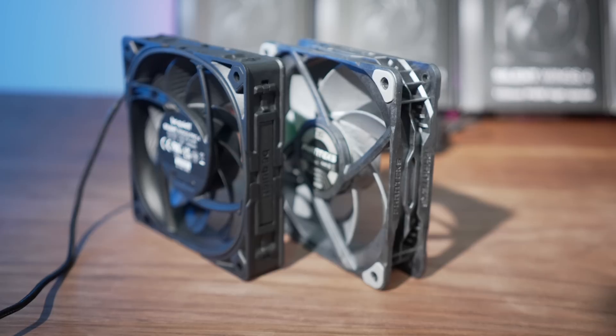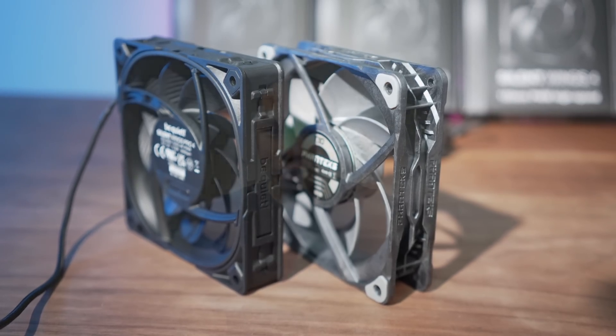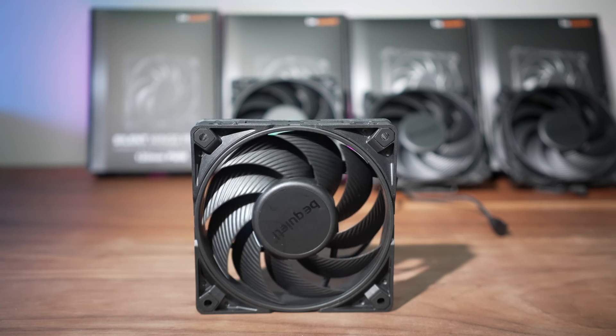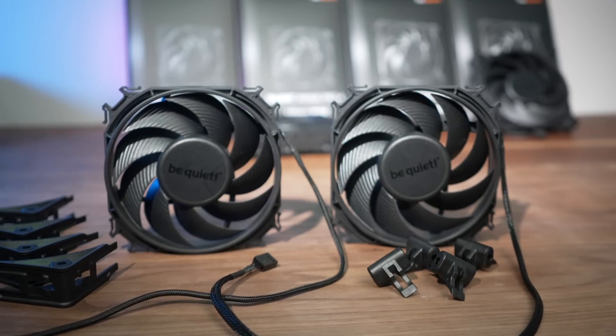To answer the question we set out to answer: in terms of performance, we can't crown a new king just yet, but since it's really close, there are other factors to consider. The Pro version's MSRP at launch is about $31 — a dollar less than the current price of the Noctua NF-A12x25 in tandem brown, and two dollars less than the Chromax version. The Phanteks is supposed to be a dollar less than this one, though pricing has been fluctuating with availability.